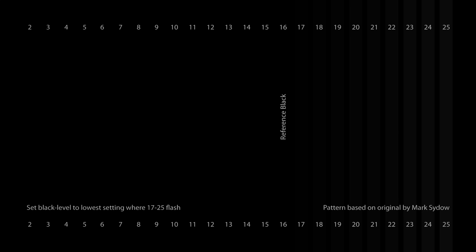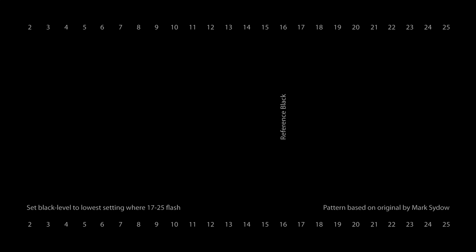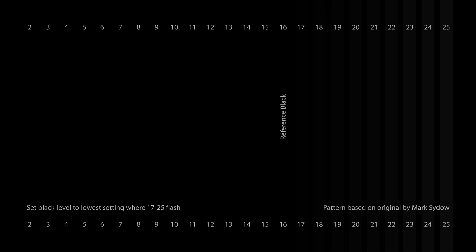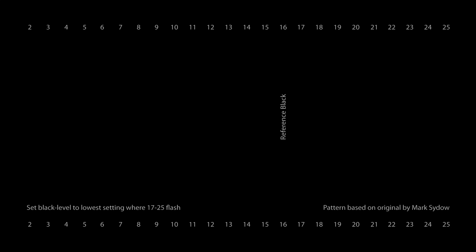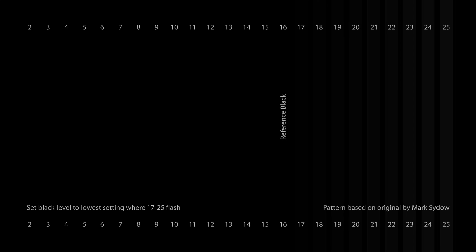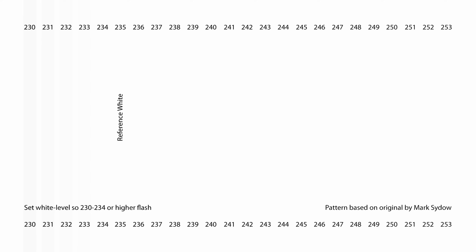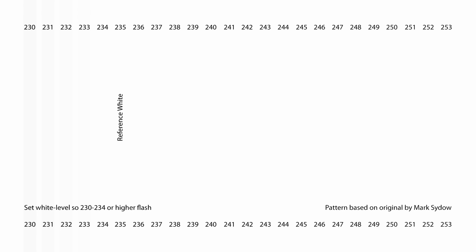Next up, once brightness is done, we're going to move on to contrast. To adjust contrast, bars 230, 234, or higher should be flashing. If they stop flashing, you've gone too far or added too much contrast.